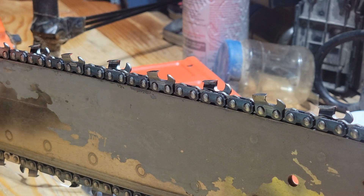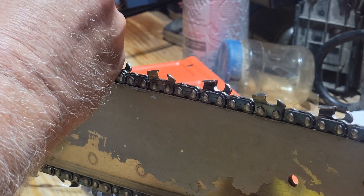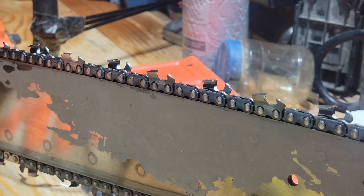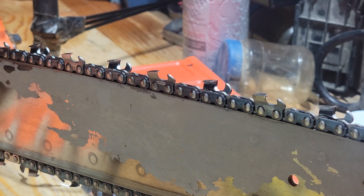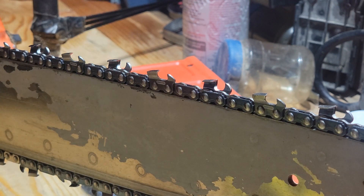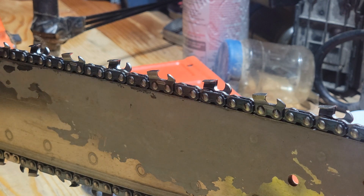I start off by marking the chain with a marker so I know when I'm finished. I wear gloves and protective glasses to make sure no metal shards get into my eyes.